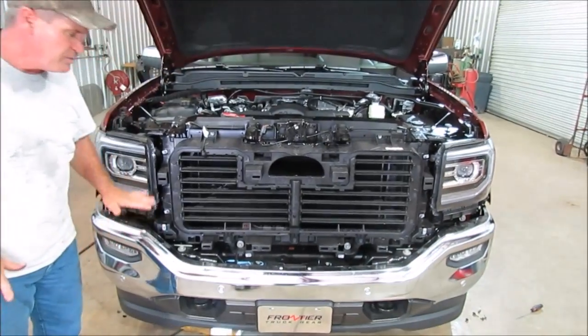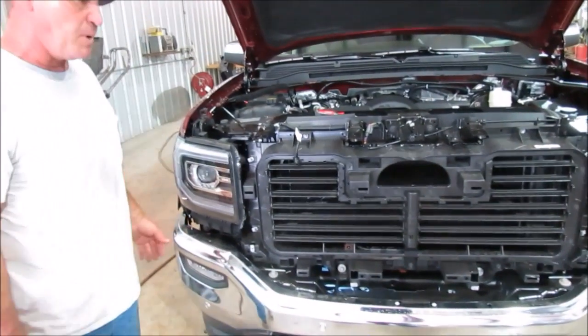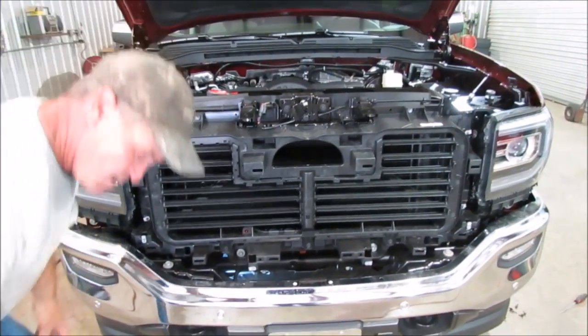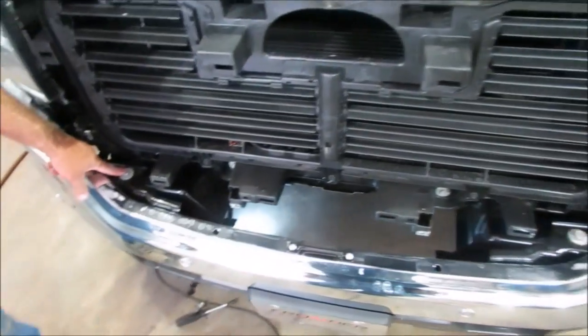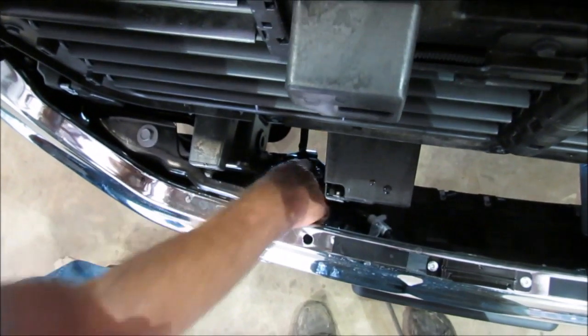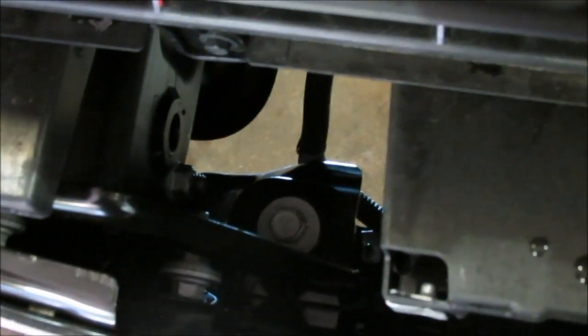Now we've got to remove the bumper. There's two braces up underneath, one on each side. We're going to show you after we've got the bumper off how to take them off because you can't really see up underneath there. Right now I'm going to remove this bolt — there's another one down here. There's two of those on each side that we're going to remove.